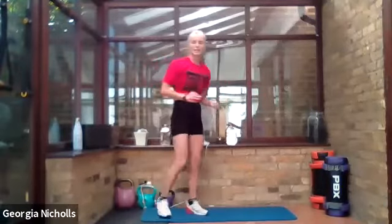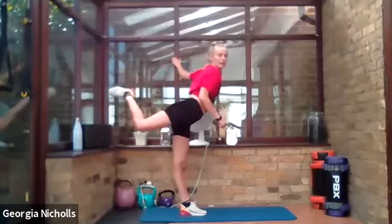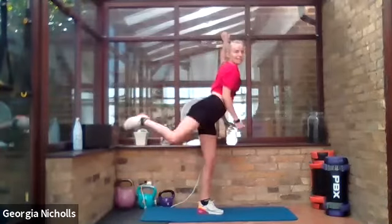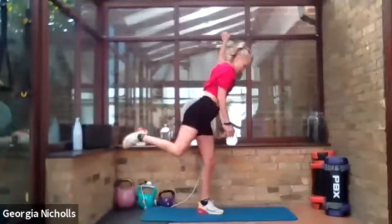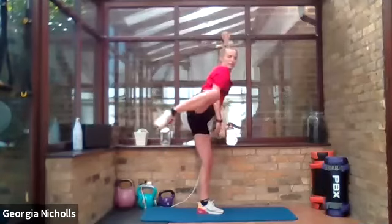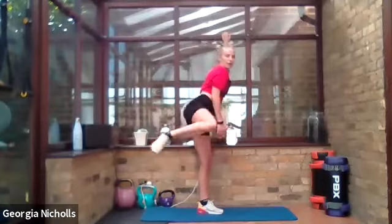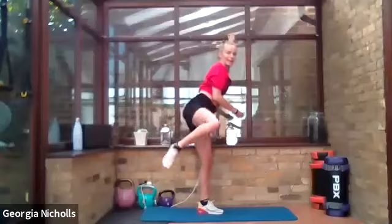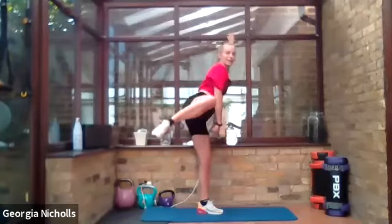Coming up — we're jumping back up to do standing donkey kicks. If you need to hold on to something, go for it. We're going to bring our knee back and then out to the side, similar to the movement we just did but standing. Hold that core in. Squeeze your glutes back, then squeeze them out to the side. We're going to do one leg this time and then one leg on the next round. Really squeeze — keep that underneath leg nice and soft.